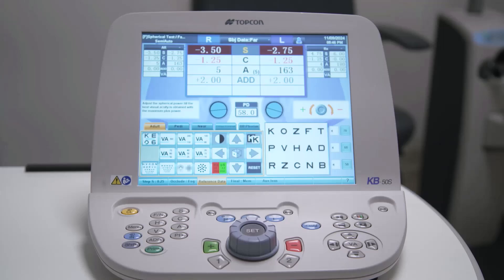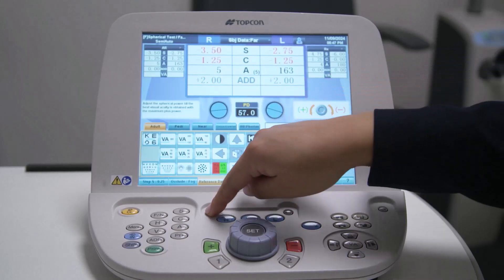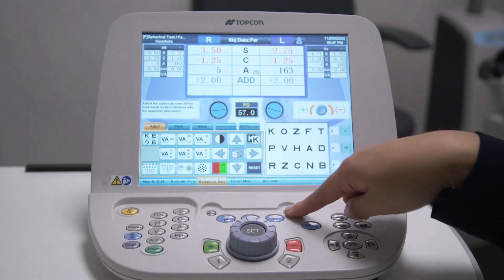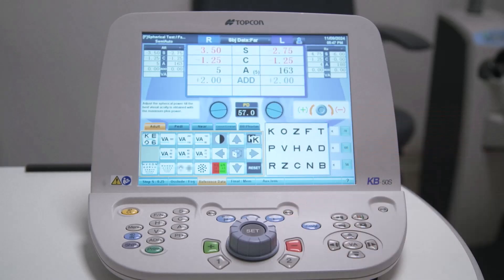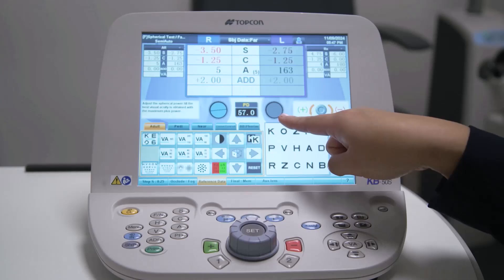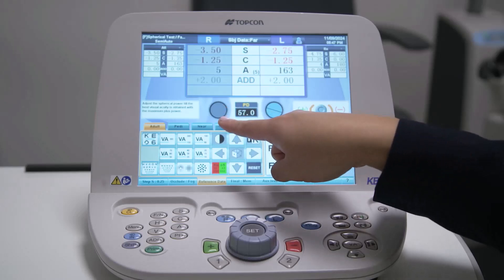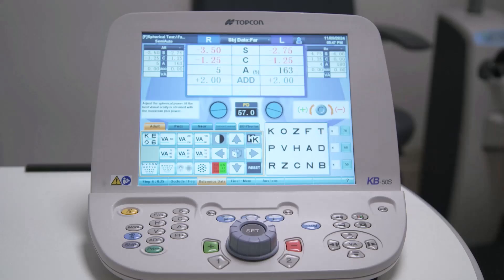Once your adjustments are complete, press PD again to exit this mode. In the top middle area of the keyboard, there are five buttons. The small gray buttons add your chosen occluder or fogging lens to the right or left aperture of the phoropter head; pressing the button again returns the aperture to normal. The blue buttons select which eye or eyes are being tested. The R button selects the right eye for testing while occluding the left eye, the L button selects the left for testing and occludes the right eye, and the blue B button opens both eyes for binocular testing.